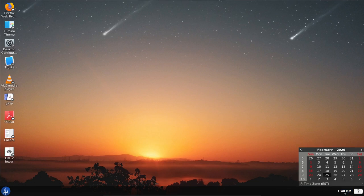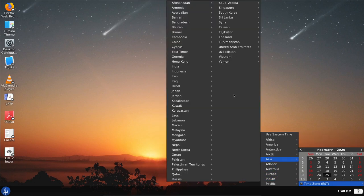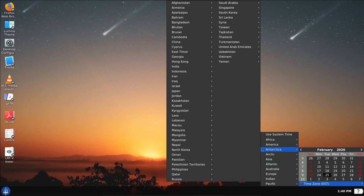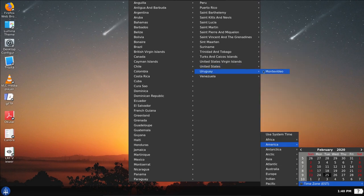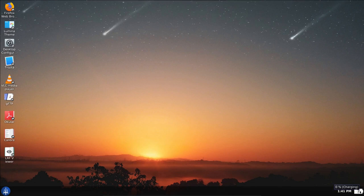We've got a calendar widget and time zones we can select. I've selected the U.S. eastern time zone — America, United States, New York — which is the one I normally select. There's also a charge icon, though I'm not charging anything here.